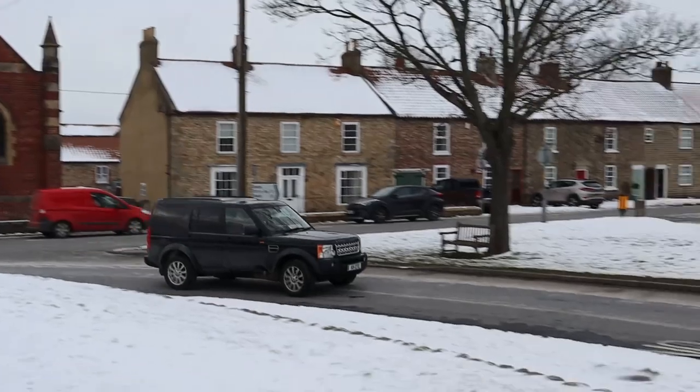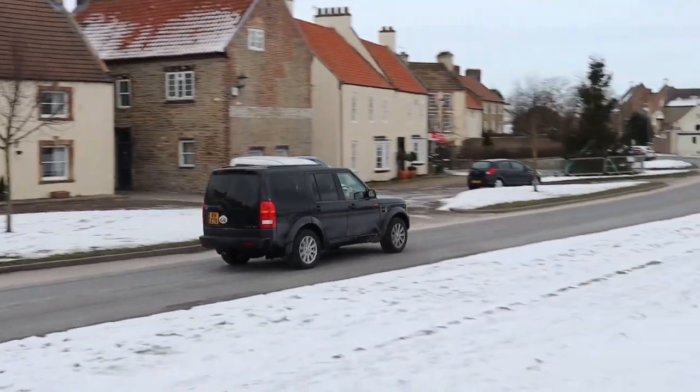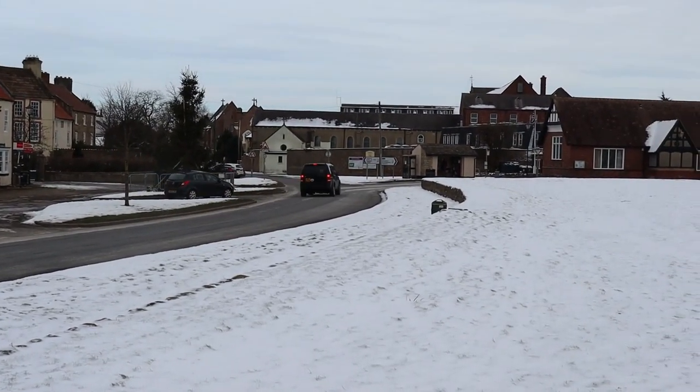The auto box is also showing its age slightly — it's not terrible, not massively slow, but it's slightly more laboured over changes than a modern one would be, and it does only have six speeds, so you're not quite always in the power band as well as you would be in a more modern box with more speeds.